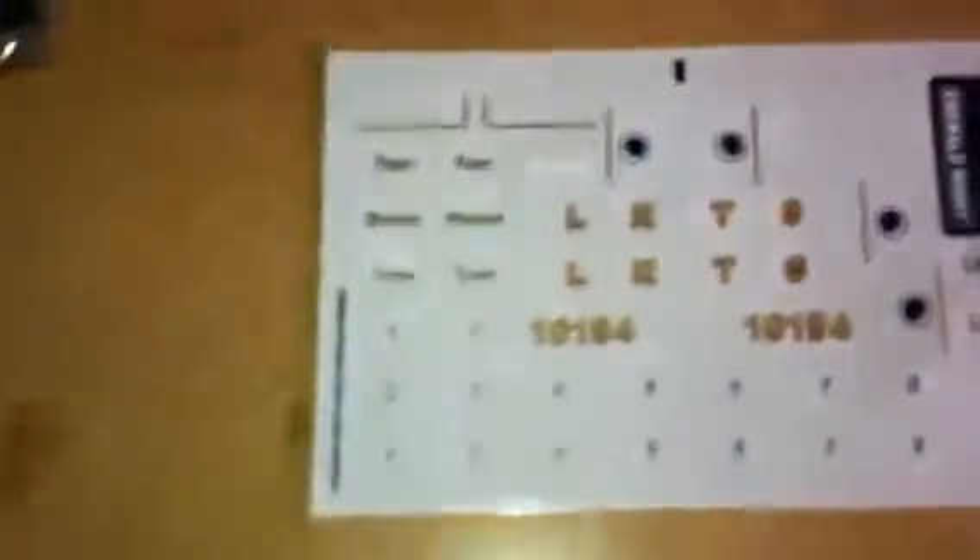You get two booklets and a sticker sheet. The sticker sheet includes first, second, and third class labels, and numbers one to nine for the carriage. But you only get one carriage.